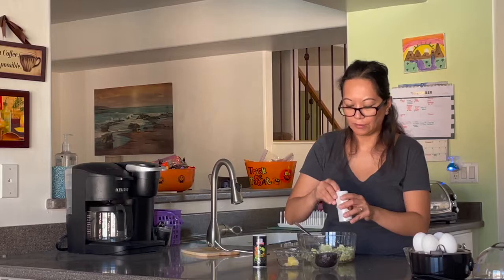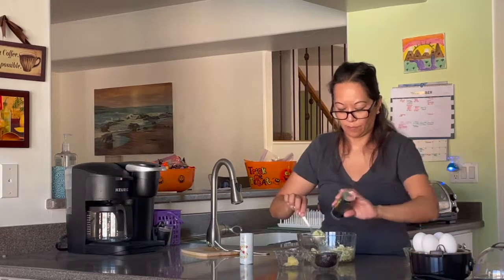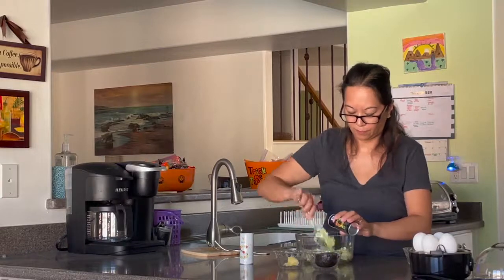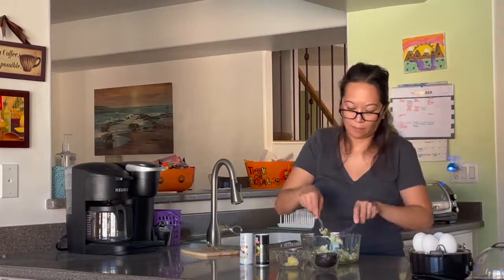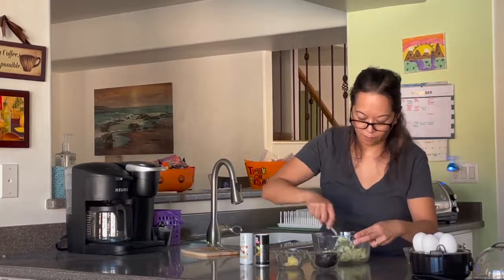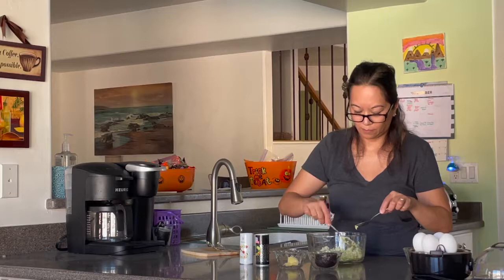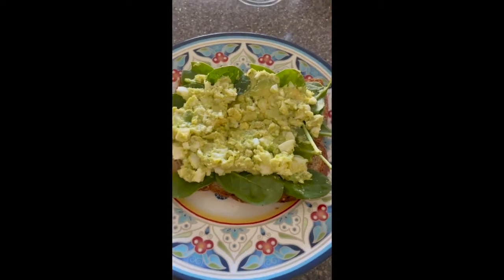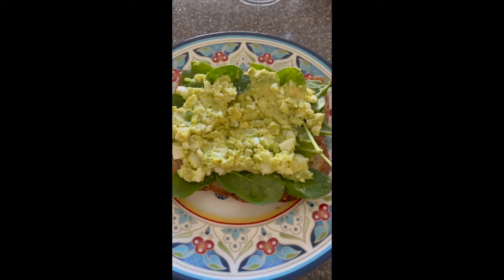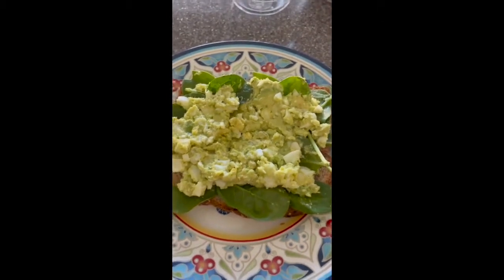Add salt and pepper to taste. Then we're going to taste it. Here is the finished product of the super egg salad — I made it as a sandwich. You have the option to add spinach to your sandwich.